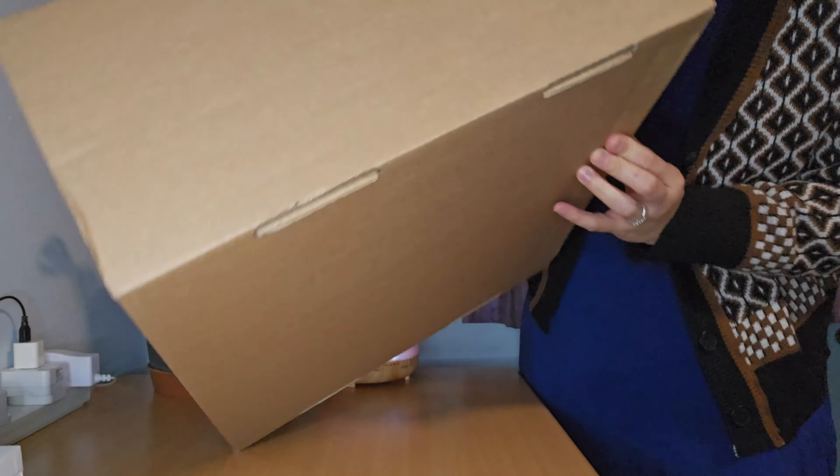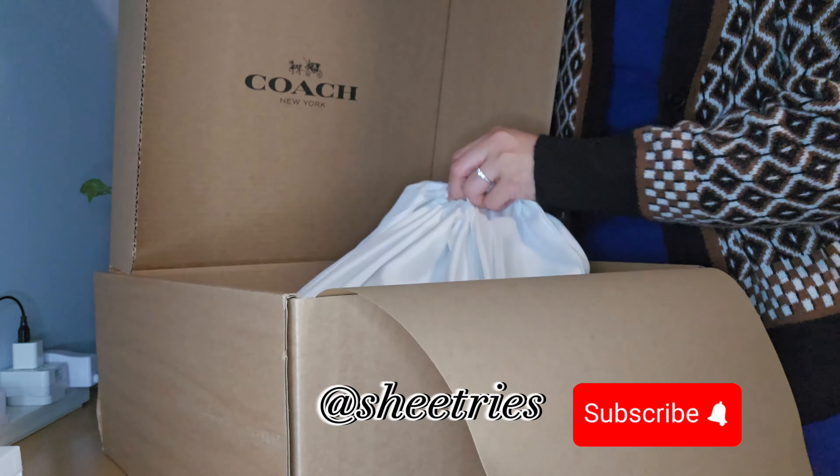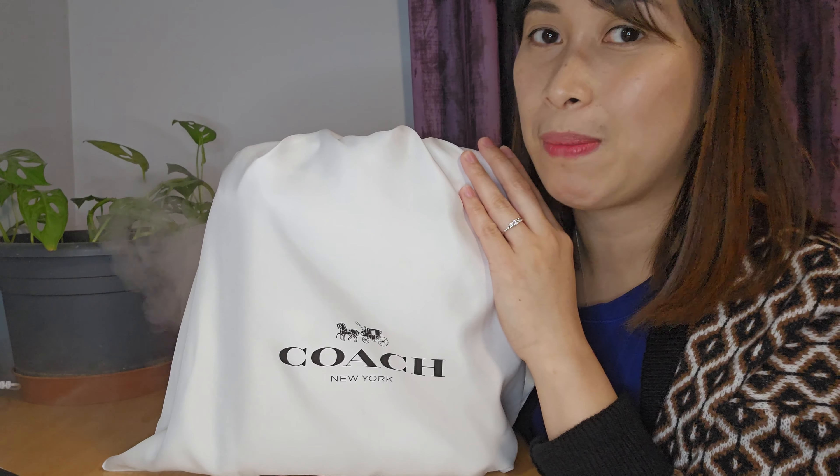While I was doing the unboxing — if you are new to my channel, don't forget to subscribe and click the notification bell to be updated for new videos. Watch for more She Tries episodes. So inside the box, it comes with an envelope, which just enclosed the invoice of the product.